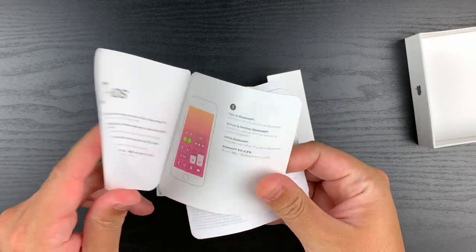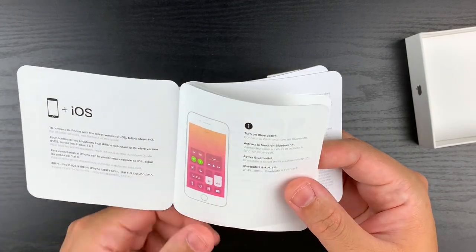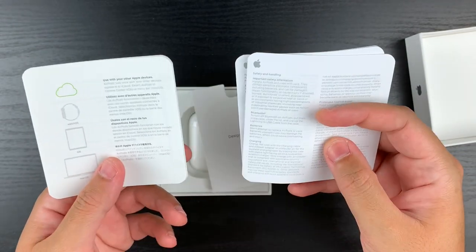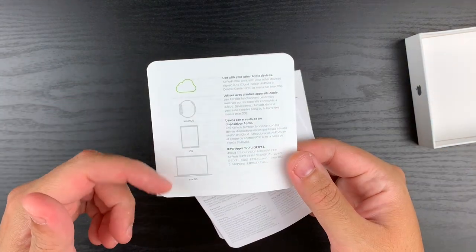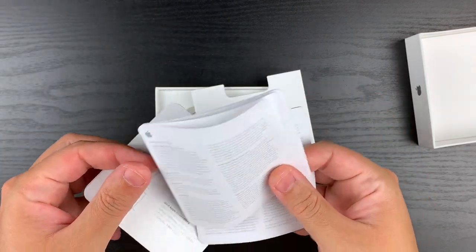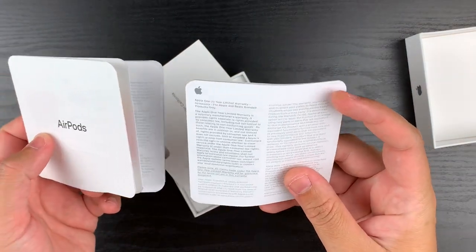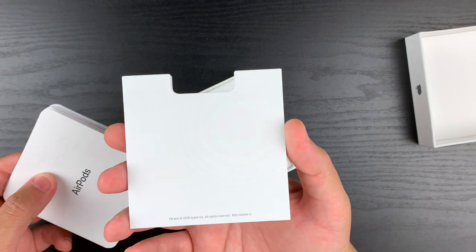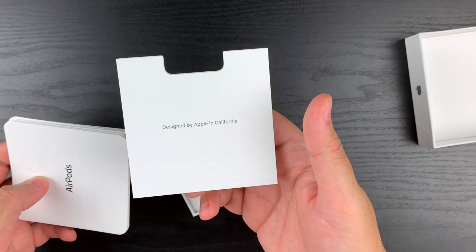AirPods — okay, turn on Bluetooth. It shows you all the other devices that your AirPods can work with, so it's not just your iPhone — also works with watchOS, iOS, and macOS. Sweet. More paperwork: safety and handling. Apple one-year limited warranty. Awesome.